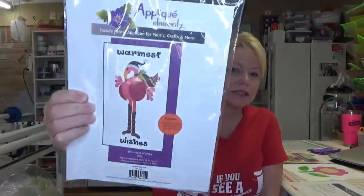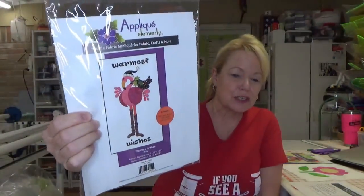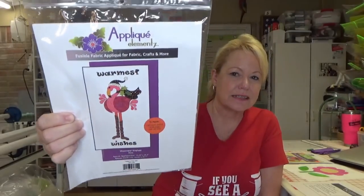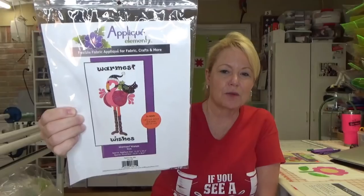Hey everybody, it's Becky from Power Tools with Thread. I wanted to talk to you today about doing a practice to get ready for the project we're going to do starting July 6, 2020. It's Christmas in July — we're going to make the Warmest Wishes appliqué quilt using a Scan and Cut and Simply Appliqué. This is a wall hanging from Urban Elements, and I will link to it below.